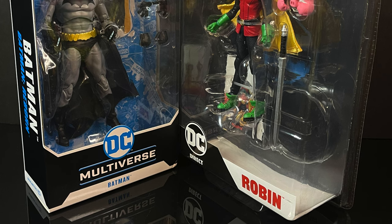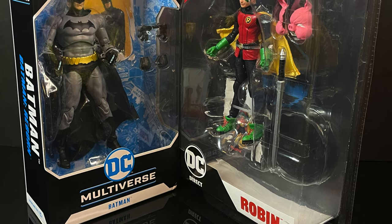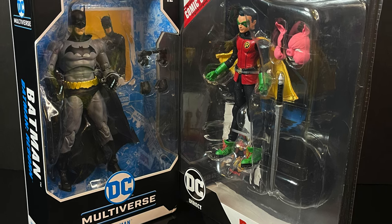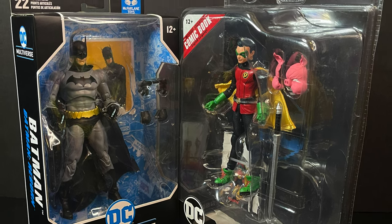This is going to be an absolute blast, so sit back, relax, grab yourself a nice hot cup of coffee. This is a look at two brand new DC Multiverse action figures — Batman, Dick Grayson, and Robin, Damian Wayne, by McFarlane Toys.